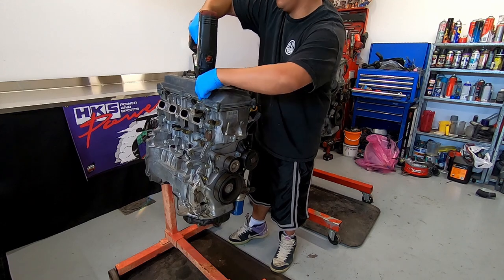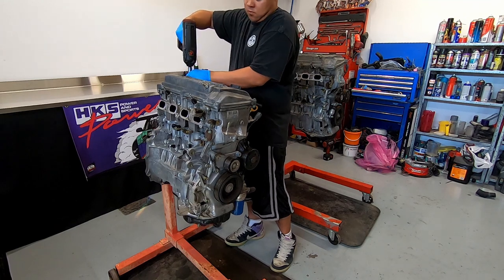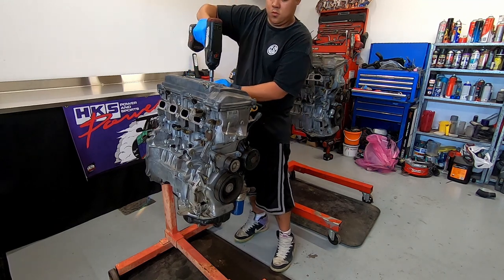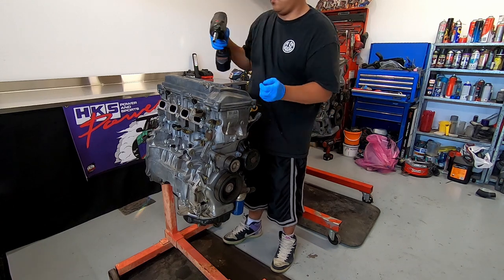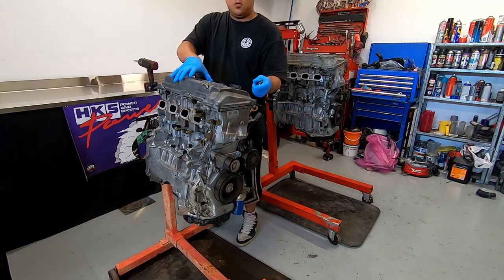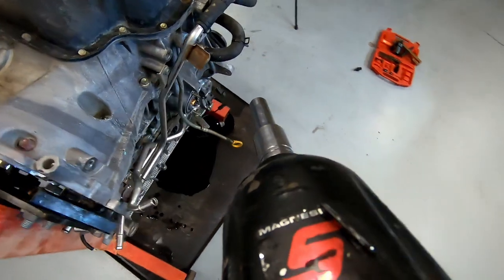Once we're finished, the 1AZ will boast a large 89mm bore with the shorter 86mm stroke. This is by no means a short-stroke motor — the ideal stroke would be closer to around 75 to 76mm — but without shortening the deck height and going full custom on the timing assembly, this will be enough to reach my goals.